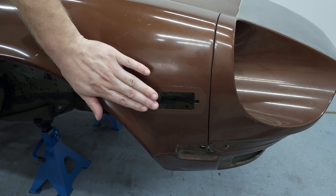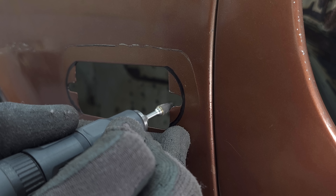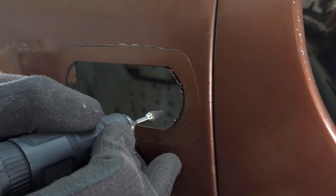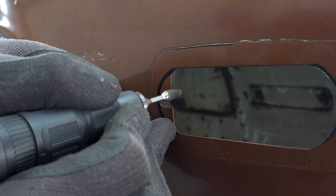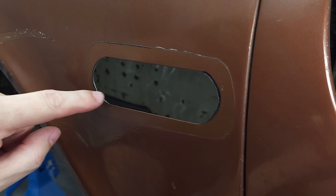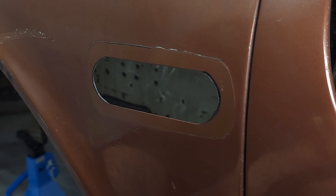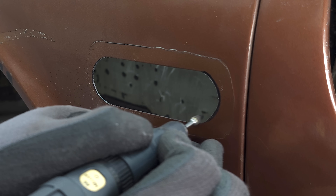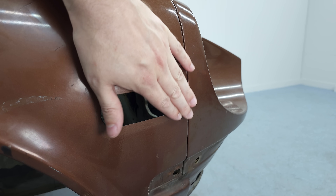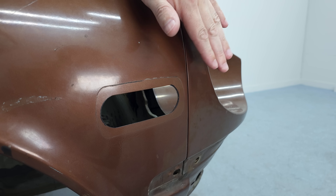Now let's get started and get this patch welded in. I'm quickly grinding this edge clean to remove the paint on the edge — this definitely needs to go for the welding. Next I'm going to sand off the paint around the opening for welding, but before I do that I'm going to protect the headlight pocket with tape so I definitely won't sand that part.